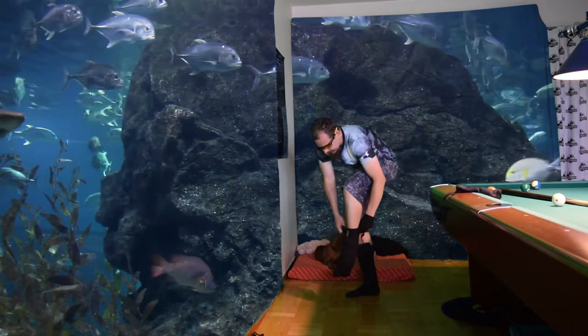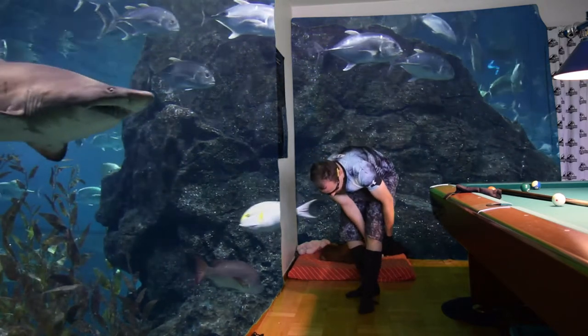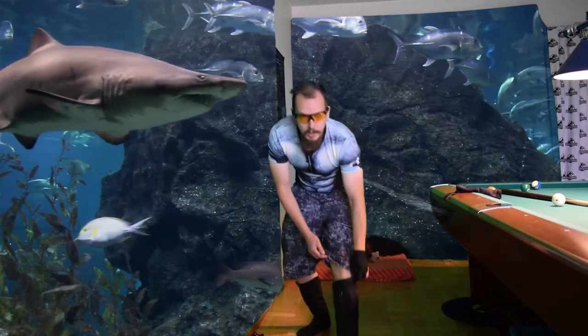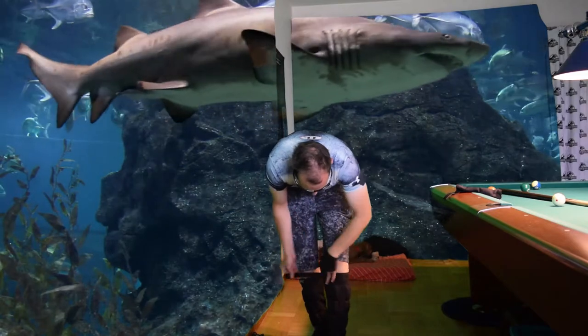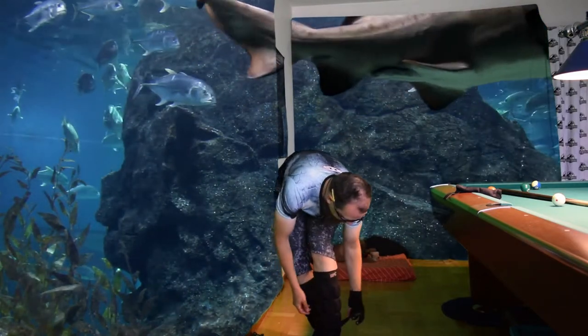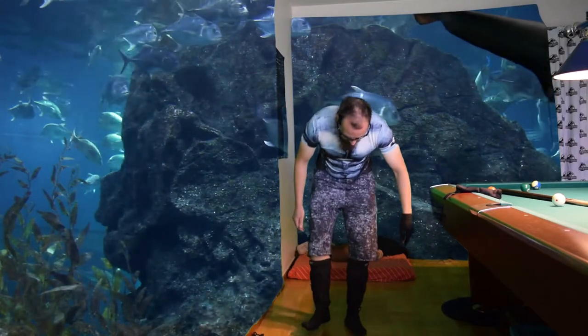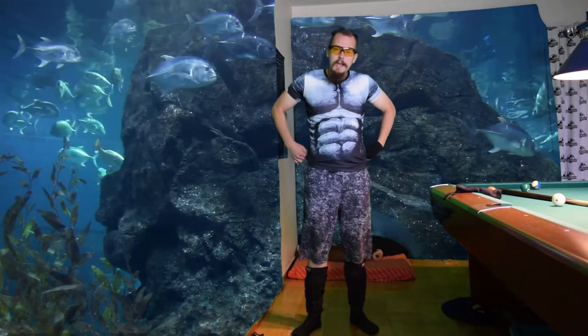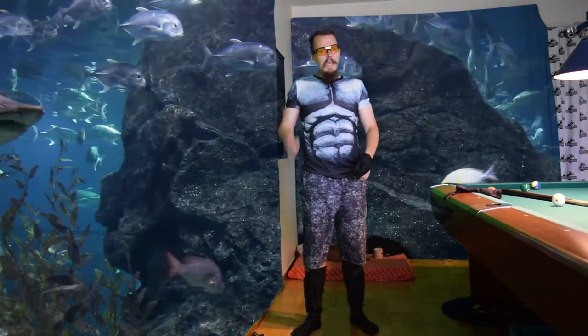I put my foot in here and move closer so you can see. I wrap it around like that, and now it is completed. These are my leg weights, and they improve my game in tournaments tremendously.